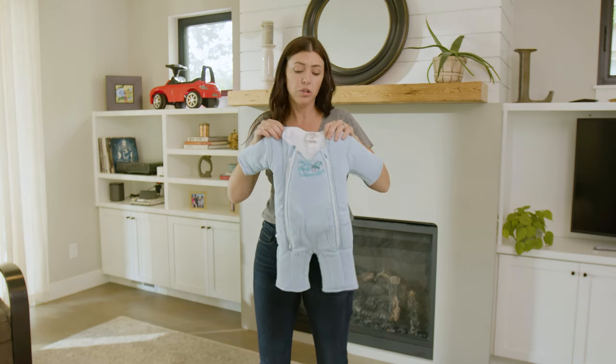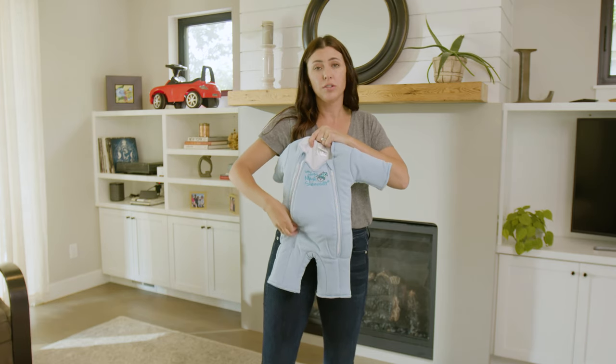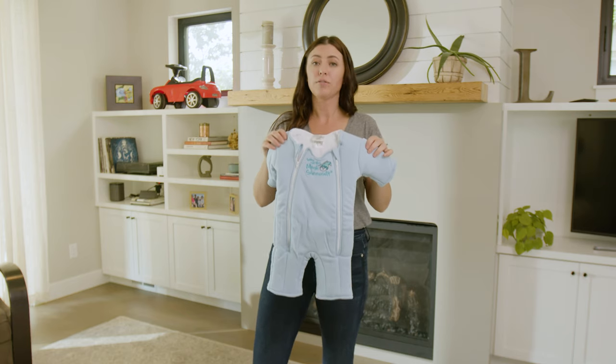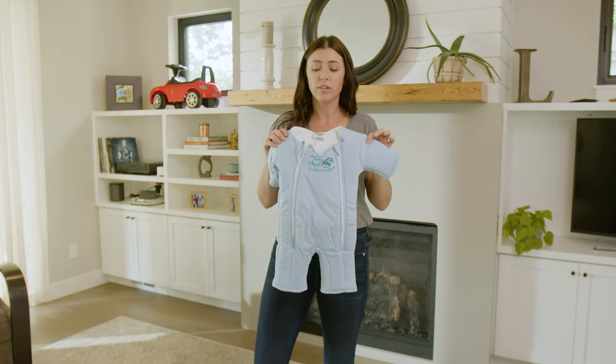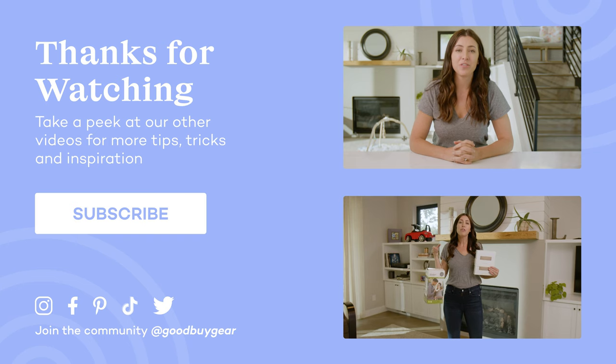Those are the majority of the great reasons why I love the Magic Merlin Sleep Suit. This thing really does work. For all of you tired parents, I absolutely recommend this as a swaddle transition piece — highly recommend, definitely check it out. If you enjoyed this video, make sure you like it and subscribe to our YouTube channel and follow us on social at Goodbye Gear. And if you'd like us to review any other products, make sure you leave us a comment below.